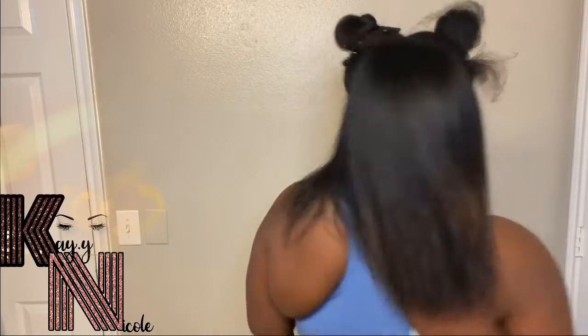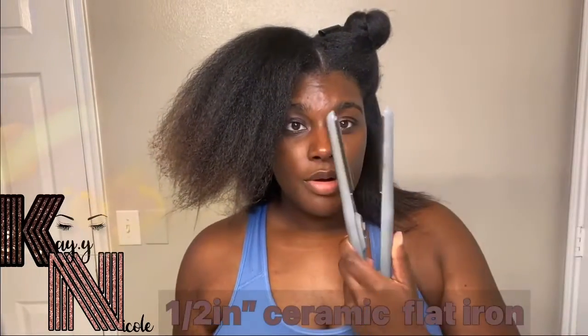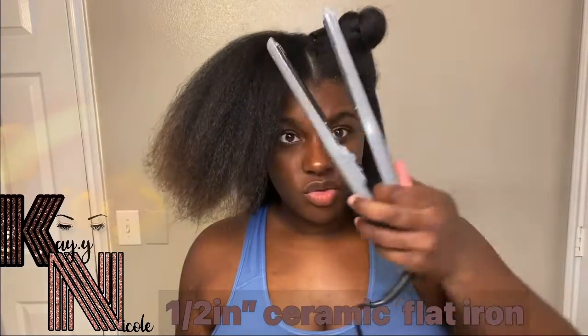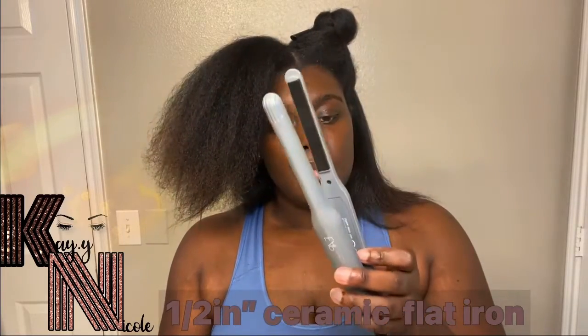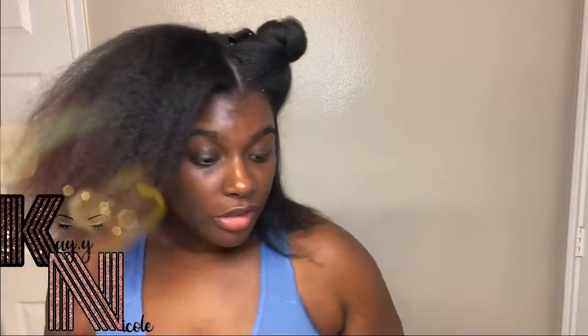Now I can move on to this section here. These are the small EAPs — they don't have a digital dial, they're just on or off. They're really good for the nape area. I'm going to go through with the big one first and then go back through with the small one — or maybe just this one, I'm not sure.